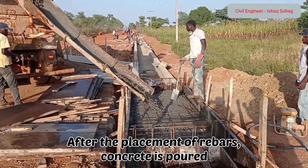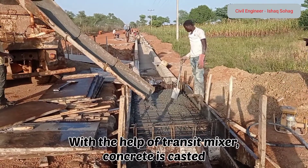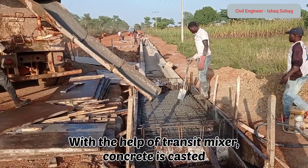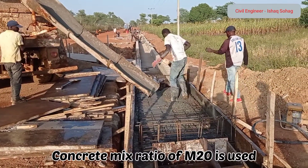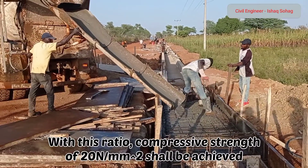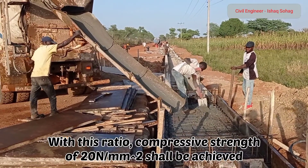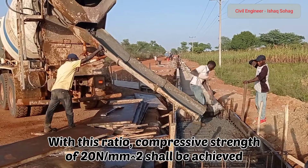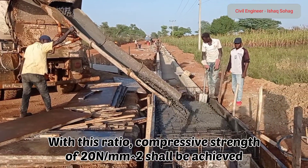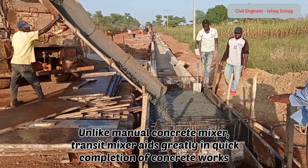You can see here that after the placement of rebars, concrete is being cast with the help of a transit mixer. Concrete is poured inside the decking slab. Here we have used a ratio of M20, with which we can achieve a strength of 20 Newton per millimeter square after 28 days.